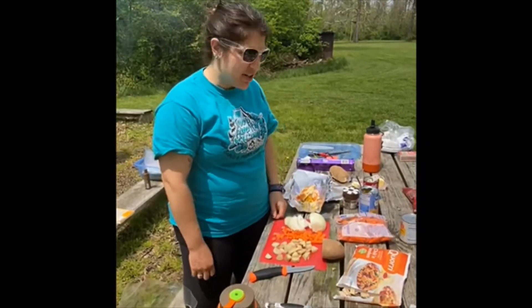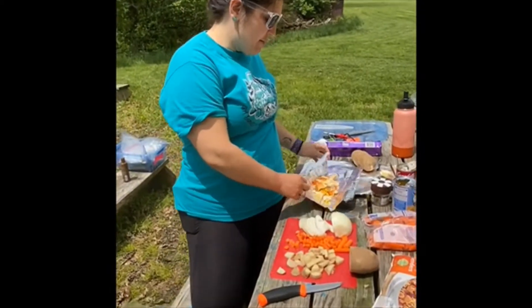Hey everybody! Today on Campfire Cooking we are going to learn how to make a foil dinner.